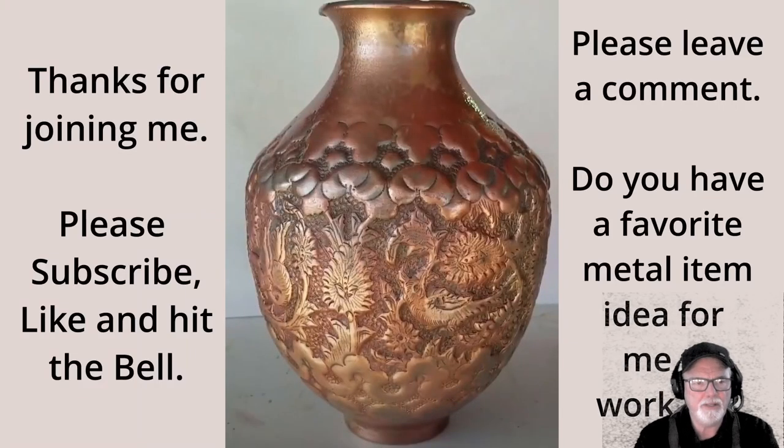I do want to thank you for joining me. Please subscribe, hit the bell, and give me any ideas or comments that you might have. Thank you very much.